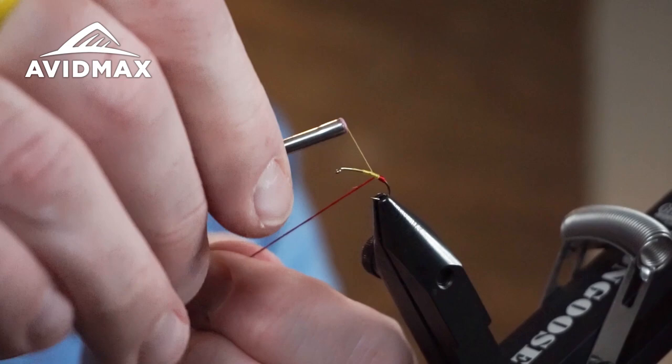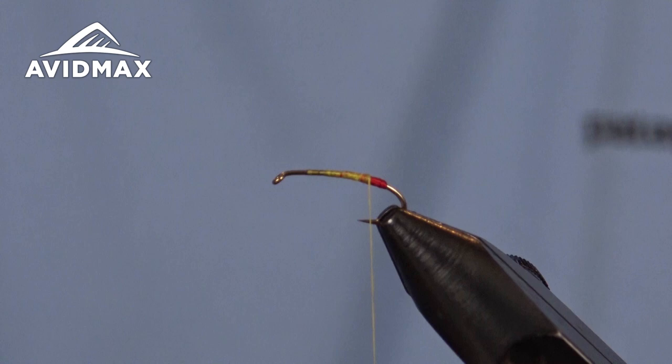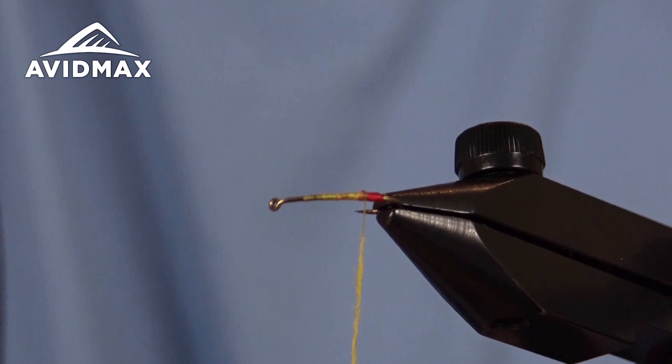We'll capture that with our tying thread and secure it in place, nice and snug, then clip out the excess. From there we're going to start to dub — cover up that loose strand and dub our body forward. Using some low-tack wax along with a superfine dubbing in yellow to create this body. Not too chunky, just a nice taper forward.